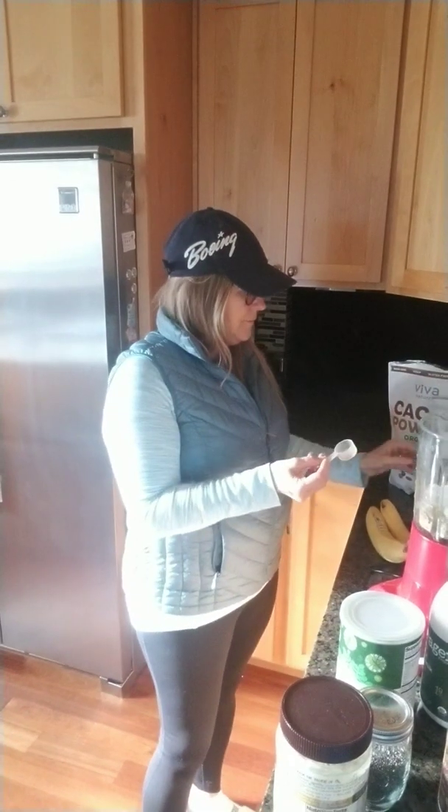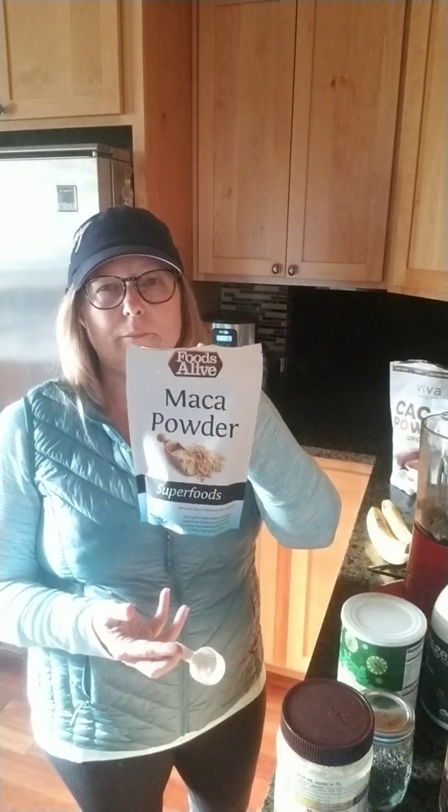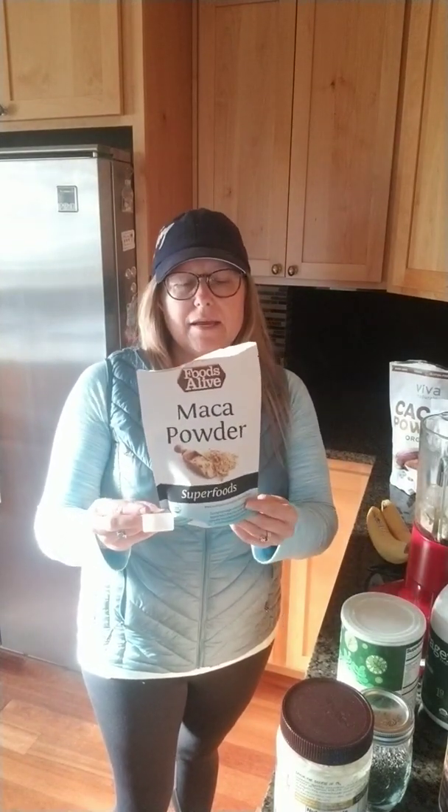I also have a banana in here, and then maca powder — a hormone balancer for men and women. If you're having a hard time getting pregnant, try adding this to your diet. It helps teens balance hormone surges, supports men's prostate health, and helps women with estrogen and progesterone balance. So this is huge for health and wellness.